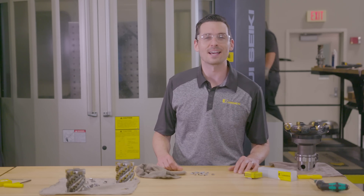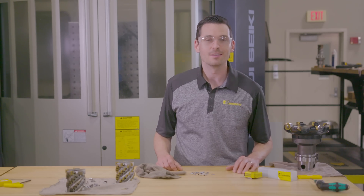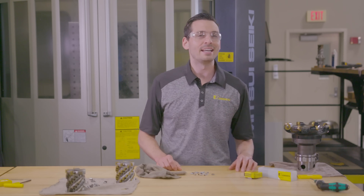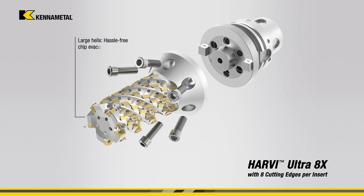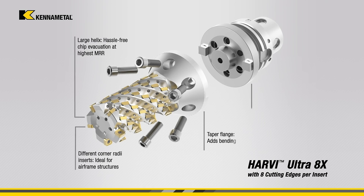Hey there, Nick here again in the Technology Lab at Kennametal. This time I'm here with Steve, and he's going to be demonstrating some steel and titanium cutting with the indexable helical milling cutter, the Harvey Ultra 8X.